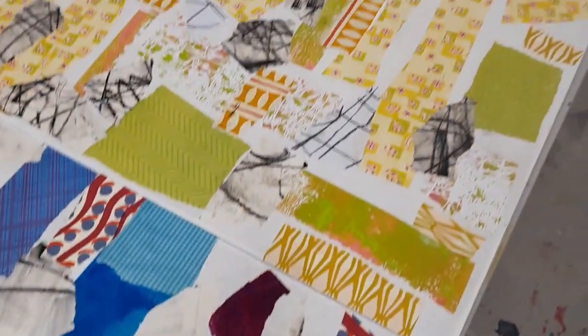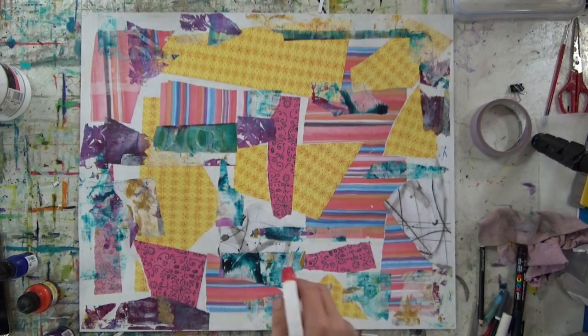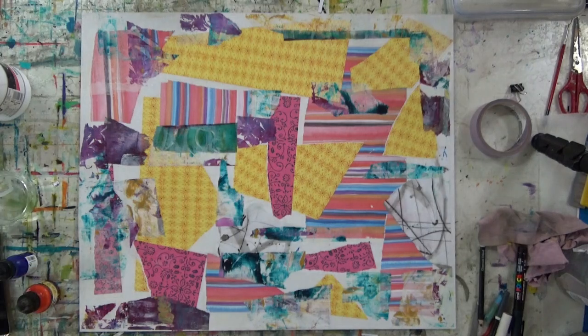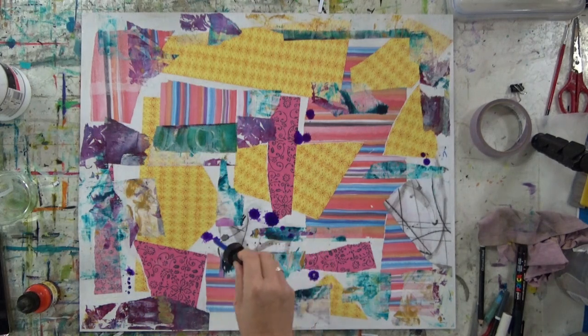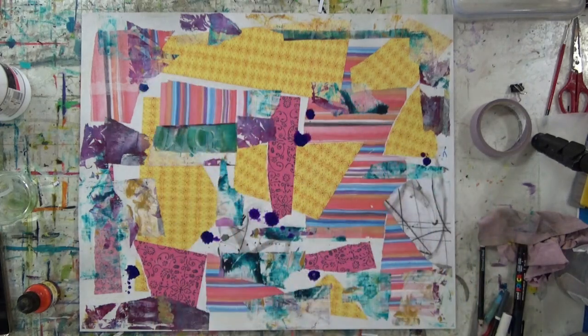I've just laid down some collage pieces — gel prints, old scrapbooking paper, and some paper which I've just made some charcoal and ink marks on. I've laid them down using some super heavy matte medium as my adhesive. I prefer that over anything too glossy and shiny; it gives me a better surface to start with.